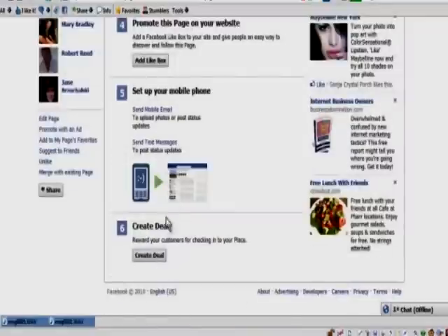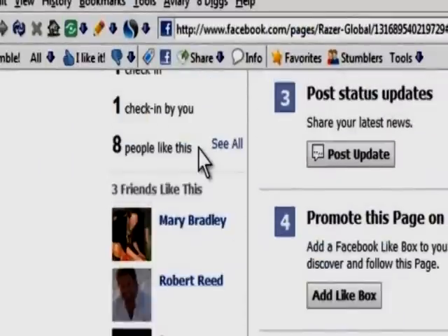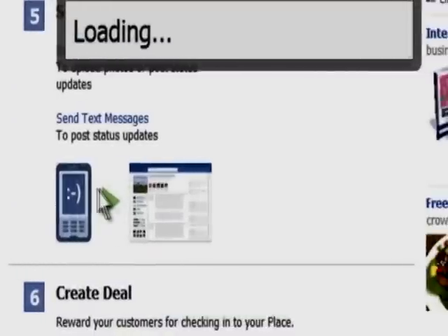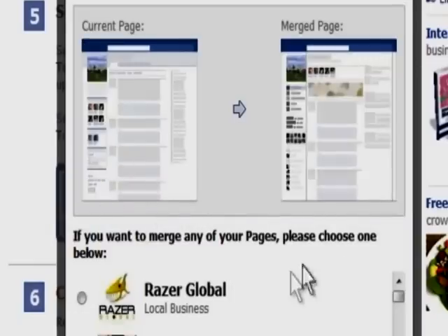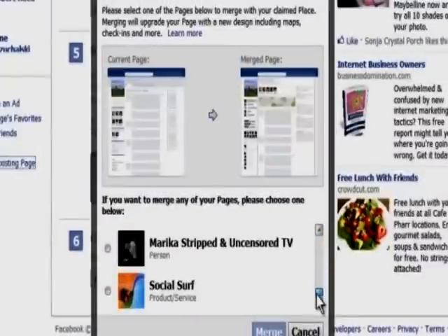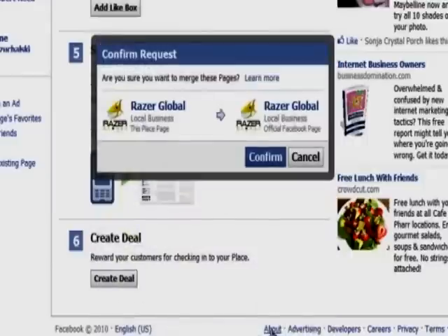We go all the way down here in this area after all the friends, and we click on 'Merge with Existing Page,' and we're going to do that. We're going to click on that, and it'll give you a chance to do it with lots of different pages you may manage. I manage many, but here's one, and you merge them together. Just click that merge button right there.